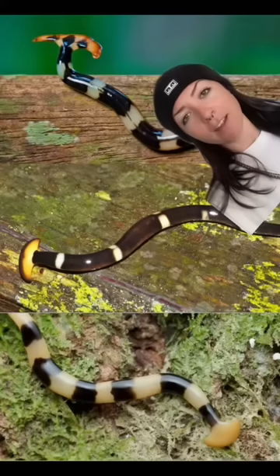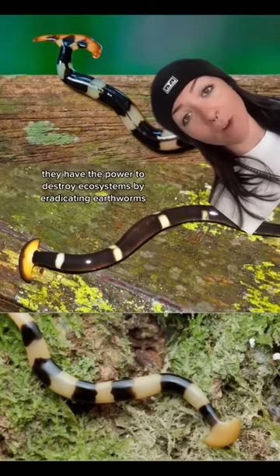I'll break it down. Hammerhead worms are originally from Southeast Asia, but now have a worldwide distribution. They have the power to destroy ecosystems by eradicating earthworms. They trap the earthworms in slime that liquefies them, and then they drink it up.